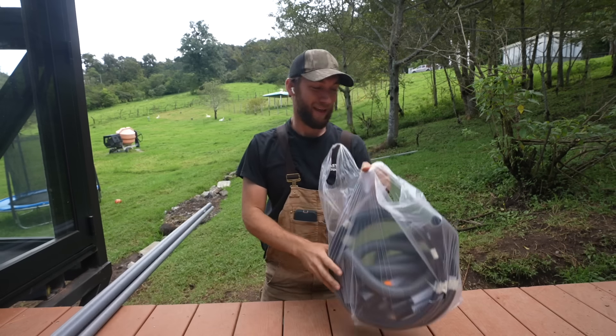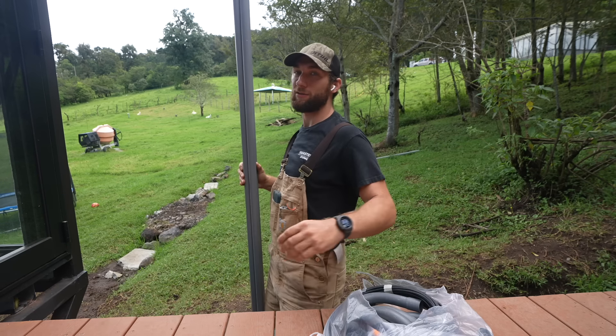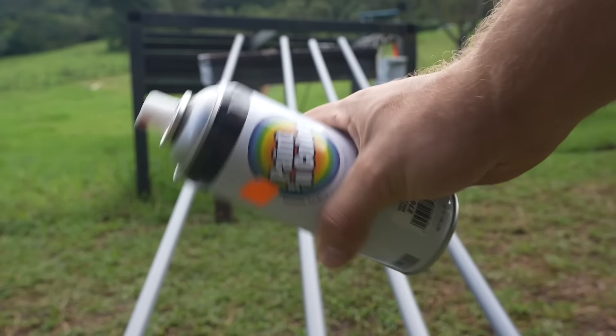Electrical equipment — should be everything we need. But on days like today it's usually multiple trips to the hardware store. Let's hope not, because today's Sunday and everything's closed. First things first: I don't want these gray pieces of PVC — gray on black just doesn't look good. So first things first, I'm going to paint these black.